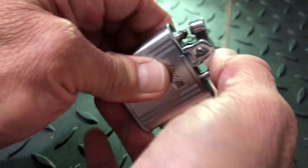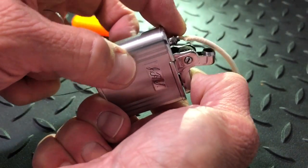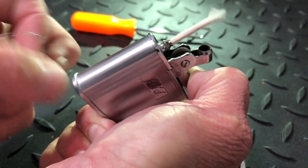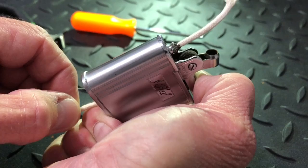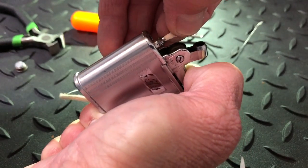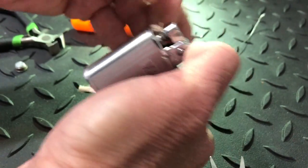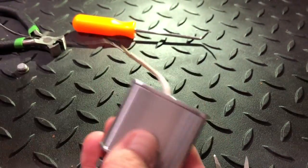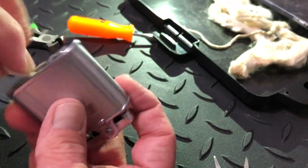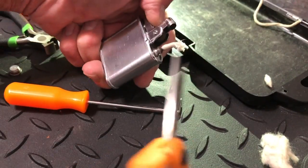Easy enough. I'm gonna guide that down in there in place so you know it's going in right, and just pull it right on down in there. Keep enough up there — make sure you don't pull it where you're gonna yank it out. Now let's go ahead and get the rest of this wadding in and trim this wick.